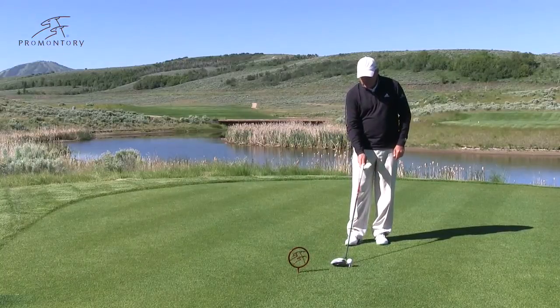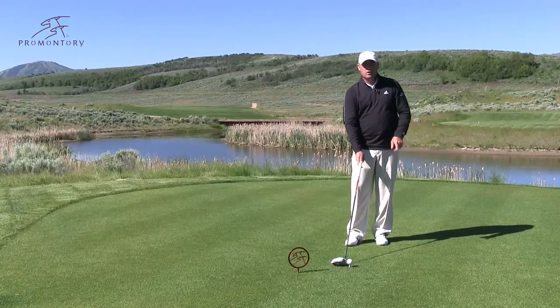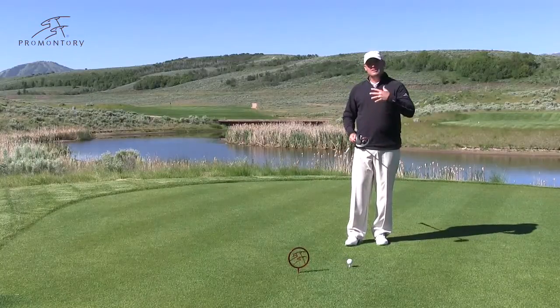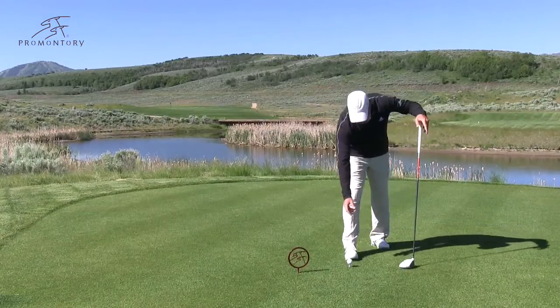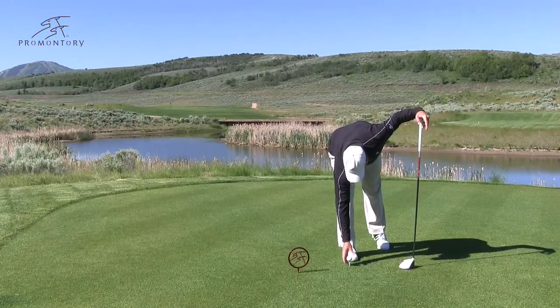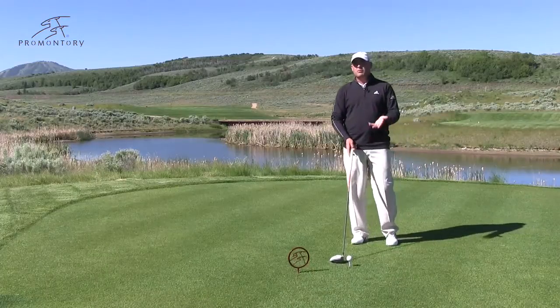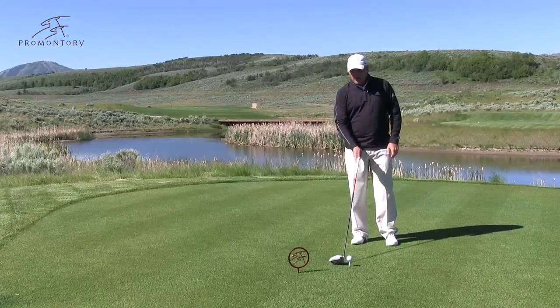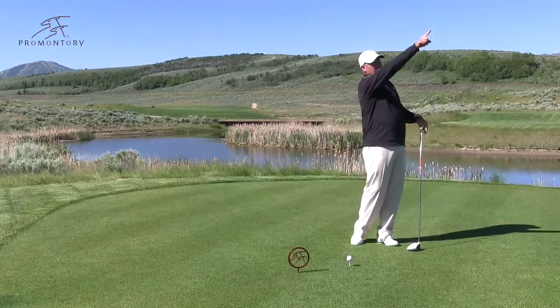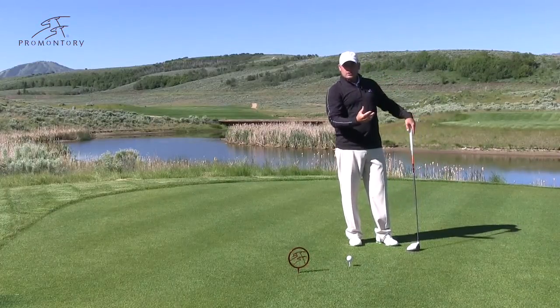Well, the old rule of thumb was that when you teed the golf ball up, there was half the ball over the crown of the driver. With today's new drivers, it's a little bit different. First thing we want to do is tee this golf ball up a little bit higher. We want to make sure that at least three quarters of the golf ball is above the crown of the driver. That's going to ensure that we hit it a little bit higher in the air, it's going to carry a little bit further, and it's going to have a little bit better launch angle.